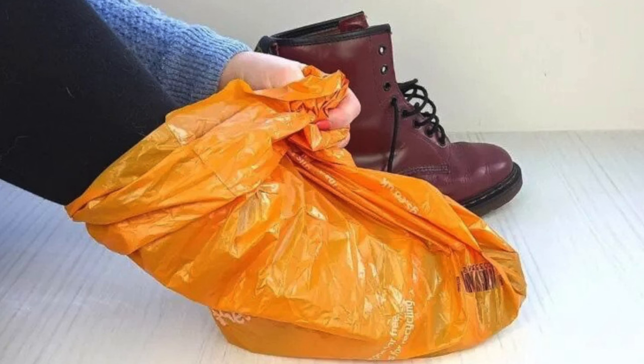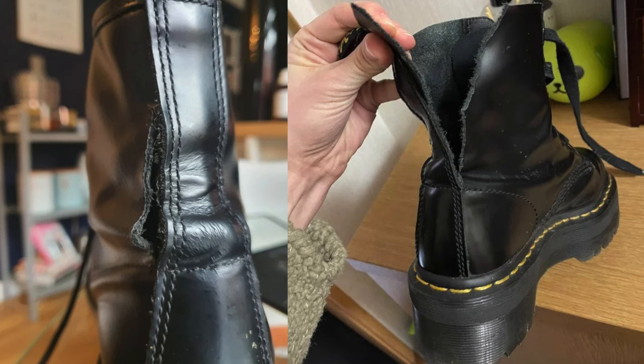If you have a pair of Doc Martens, here are some tips so that your Doc Martens can last for years and years. The first thing is to break into your Doc Martens slowly. When you're breaking into your Doc Martens, do not do any of the crazy things you see on the internet, because you can damage your Doc Martens and in the long run, that can hurt you. Just take your time with it and eventually you will break into them.